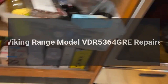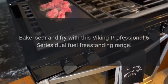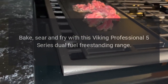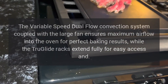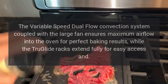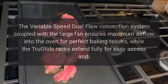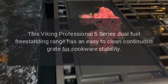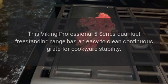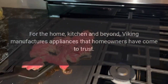Viking range model VDR 5364 GRE repairs. Bake, sear, and fry with this Viking Professional 5 Series dual fuel freestanding range. The variable speed dual flow convection system coupled with the large fan ensures maximum airflow into the oven for perfect baking results, while the true glide racks extend fully for easy access. This range also features an easy to clean continuous grate for cookware stability.